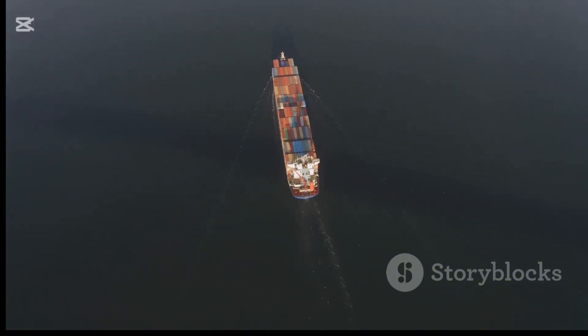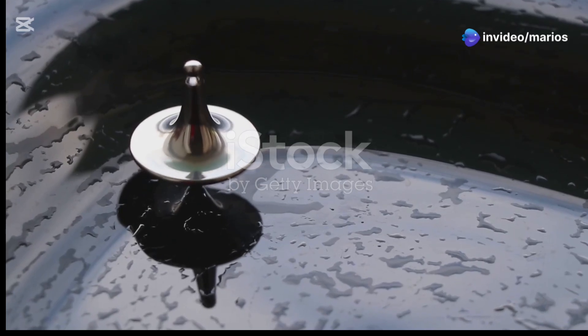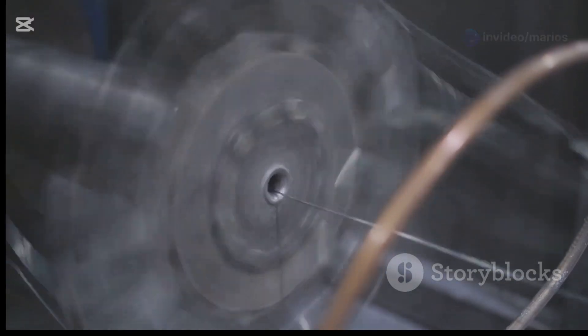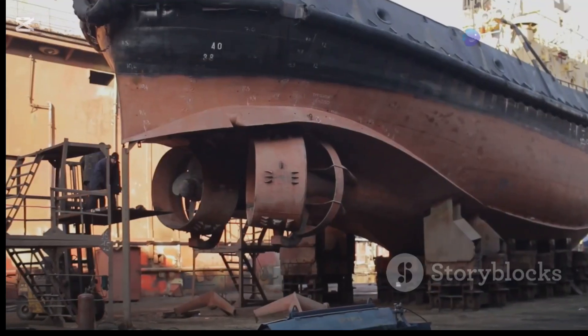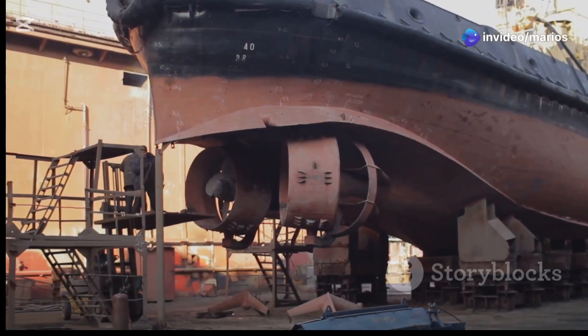Another type of ship stabilizer is the gyroscopic stabilizer. These stabilizers use a spinning gyroscope — a heavy wheel that spins at high speed. The spinning gyroscope creates a force that resists the rolling motion of the ship. Gyroscopic stabilizers are very effective, although they can be larger and more complex than fin stabilizers.